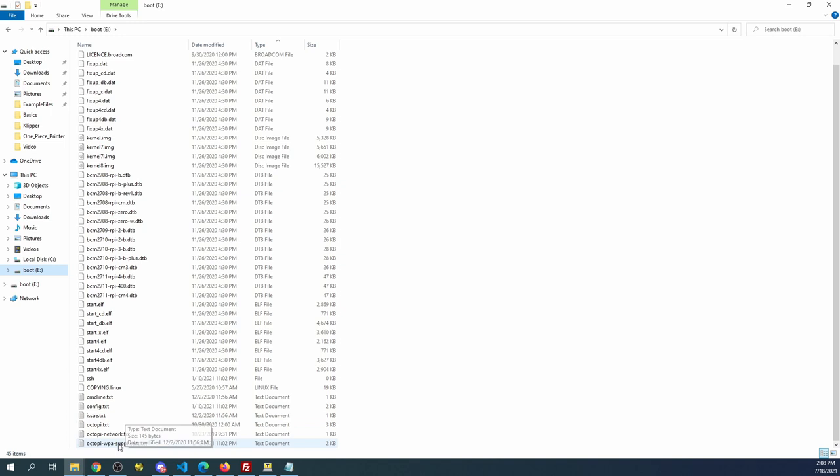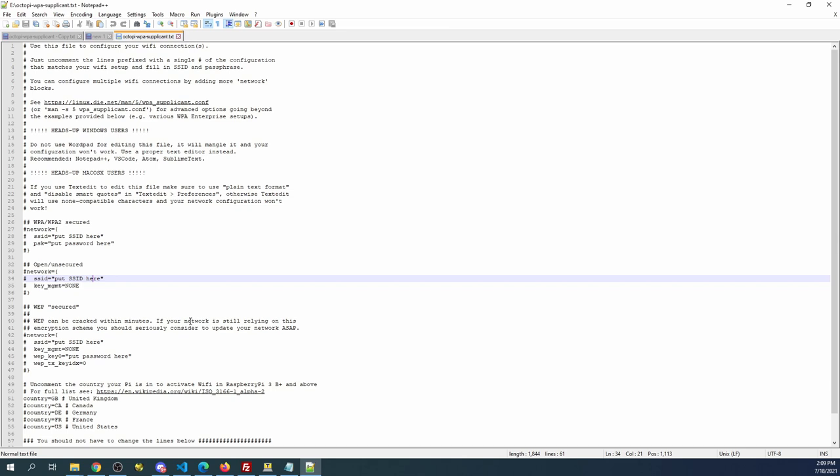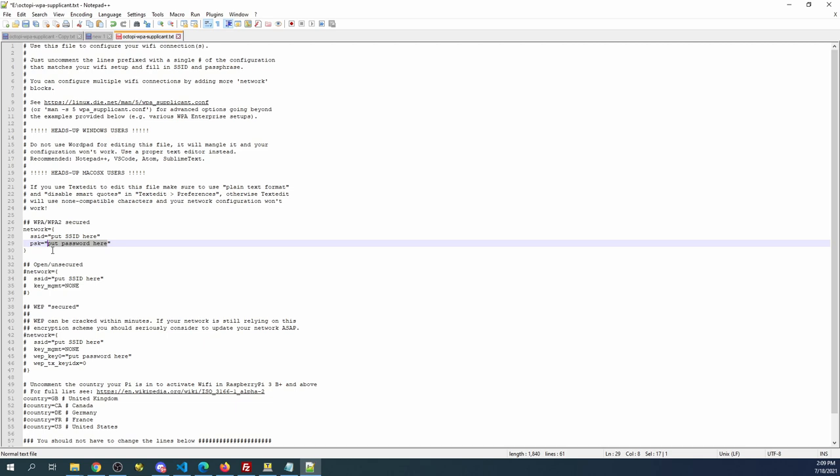Inside the boot drive we need to modify our supplicant file. I'm going to right-click and open it with Notepad++ because the default notepad in your operating system may cause issues. We need to modify settings for our particular router. There are hash marks in front of certain lines — you'll need to remove those to enable them. Where it says 'put SSID here' that's the name of your router, and the PSK field is the password to your router. I'll do that off camera.